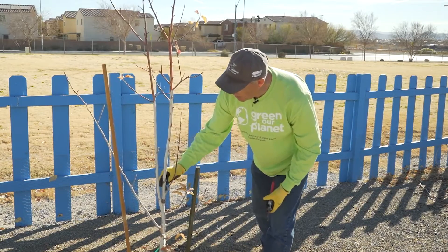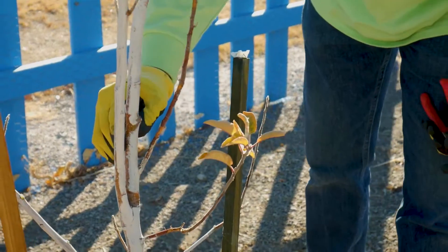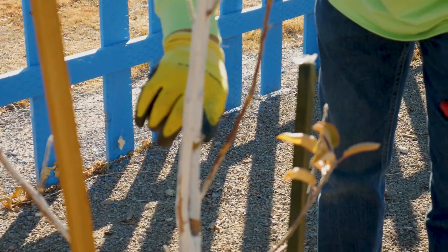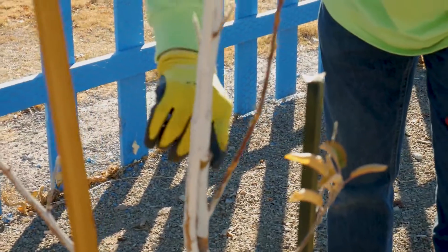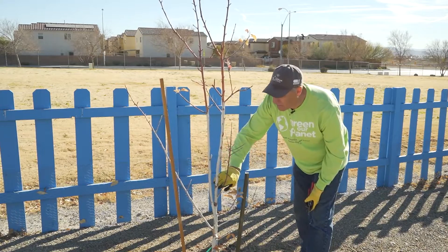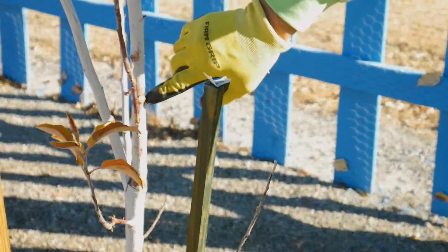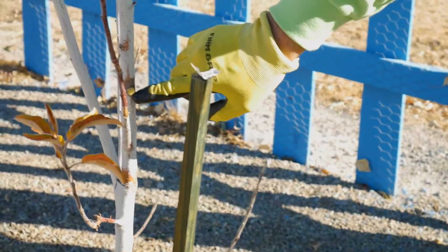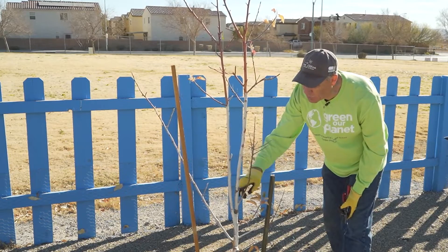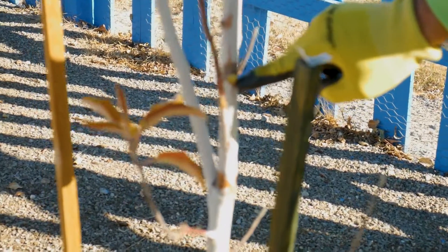I do want to emphasize that there is a proper way to make cuts. When I cut a branch, I cut it as close as I can to what they call a collar. The tree has special chemicals in this collar that help it heal. You don't want to leave a stub, and you don't want to leave a hole. So you want to cut as cleanly to the branch as possible while leaving that swollen collar — that's very important.